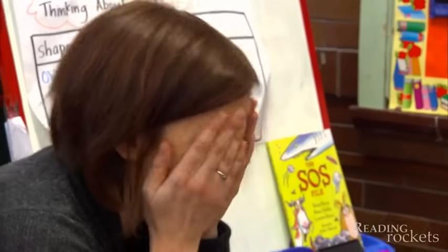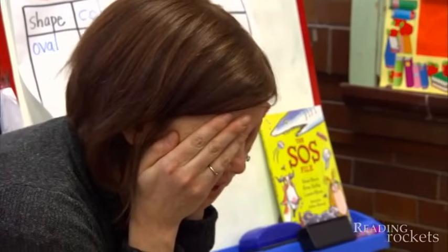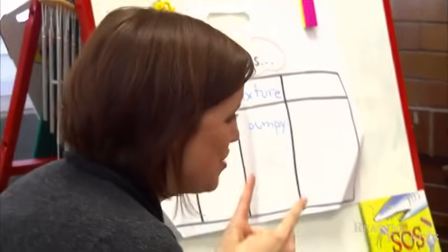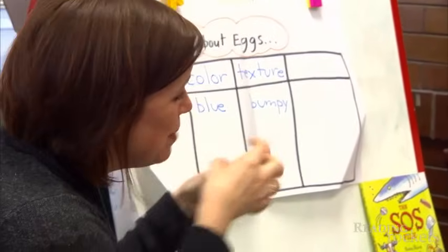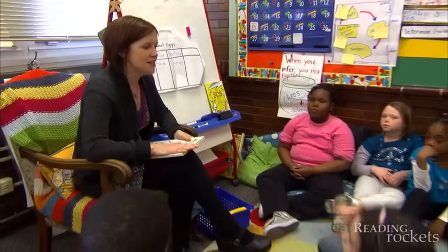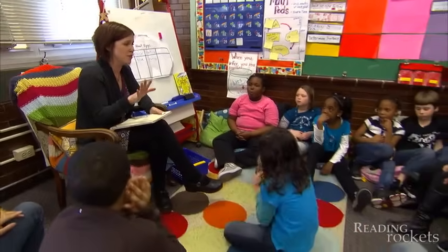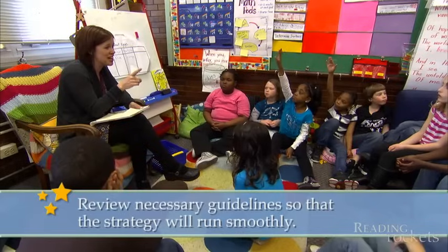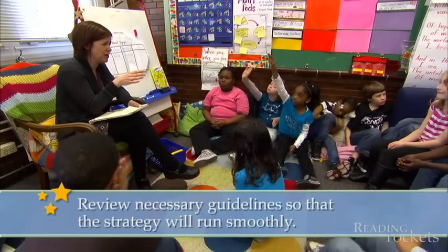Because if you give yourself a minute to think about what was read to you or what you just read, collect your thoughts, then you go and share — there are two people who have a lot to share. We do have rules and we practice this. We've modeled the right way to think, pair, share and the wrong way, especially the partner part.